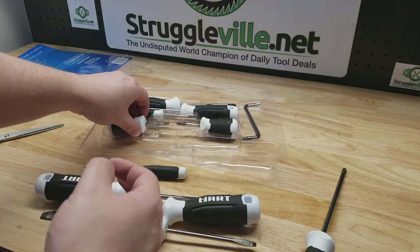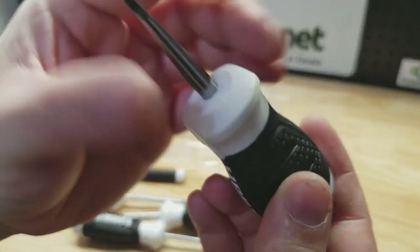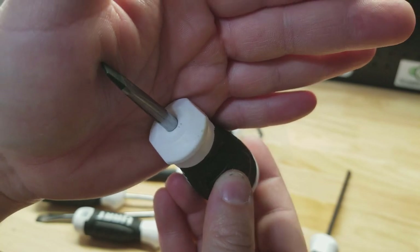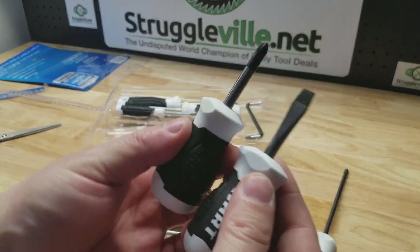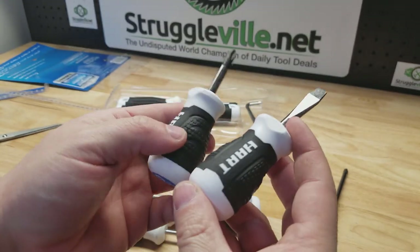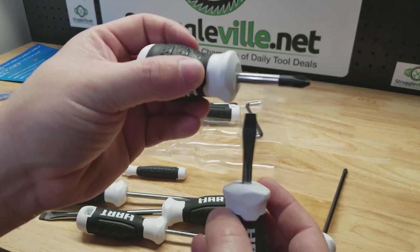Now here's the stubbies. They definitely have a yellow problem — I don't know, just weird. These are probably the exact same as what comes in the two-piece set. They have a two-piece of these stubbies for about two bucks. The magnet is almost strong enough to hold itself.